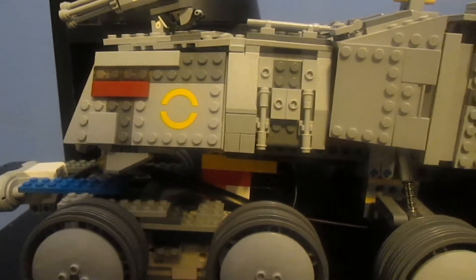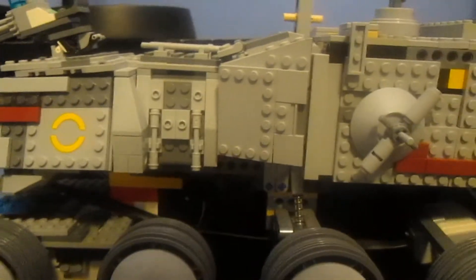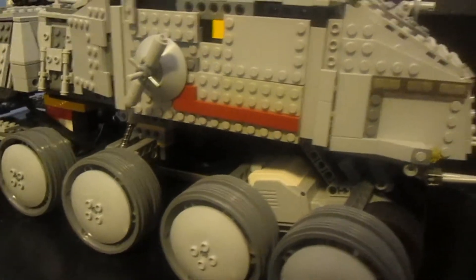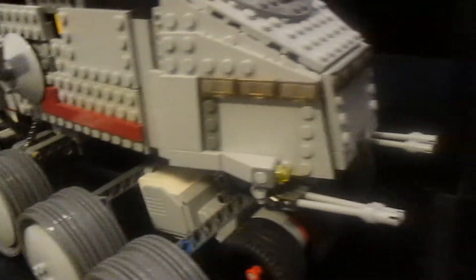Hello guys, and today I'm going to be doing something a little bit different for this LEGO Mindstorms series. As you guys can probably already tell, this isn't your average LEGO Mindstorms creation. This is actually just your average LEGO Star Wars set, the Clone Turbo Tank to be exact.